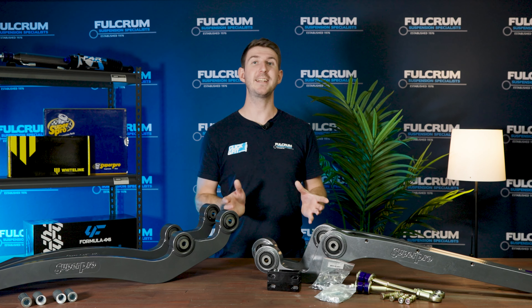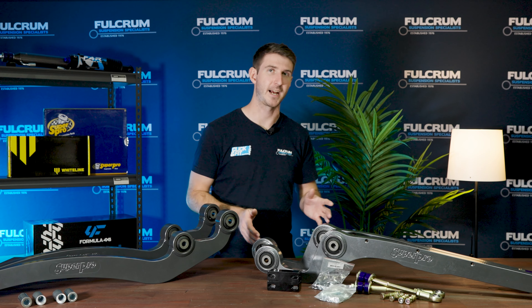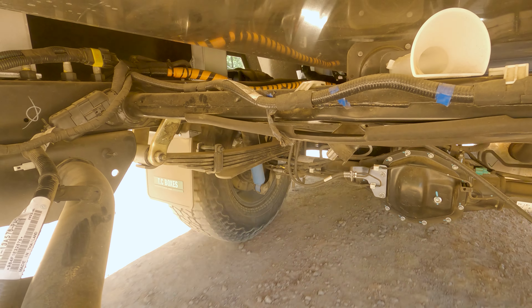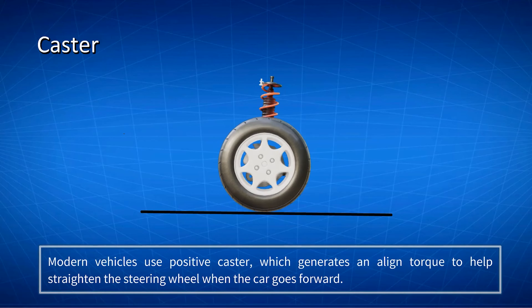We include instruction guides with both the Patrol and Land Cruiser radius arms on how to set those adjustable rear bushes for setback, so you're not having to guess and work it out yourself. So why do you need to get radius arms in the first place? With your solid axle vehicles, your radius arms are what controls your caster.